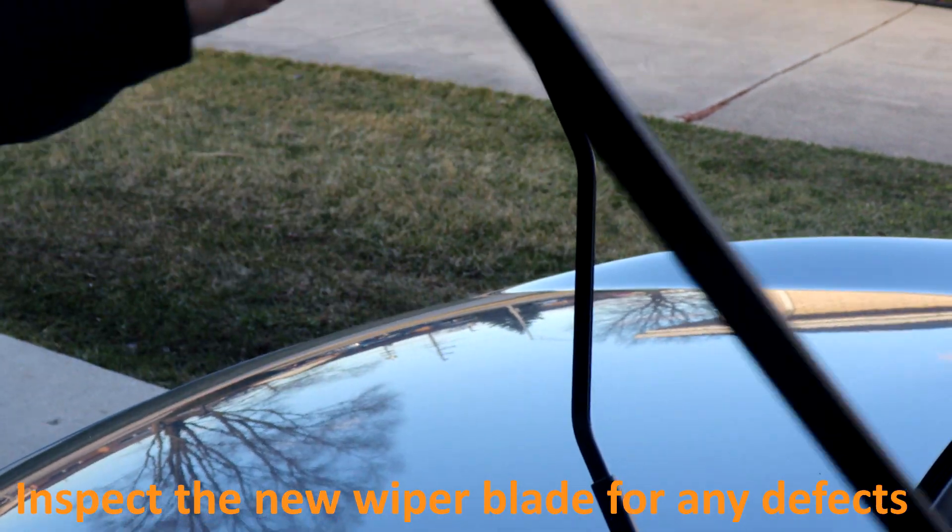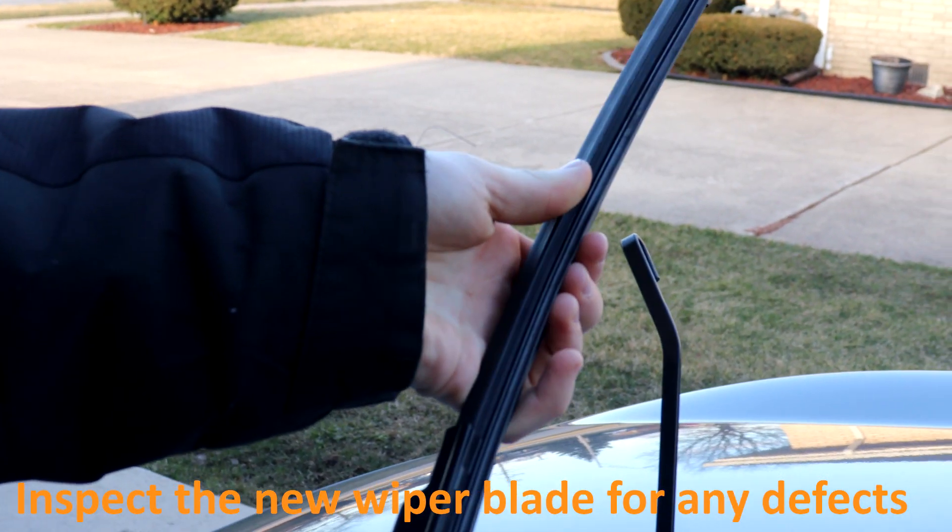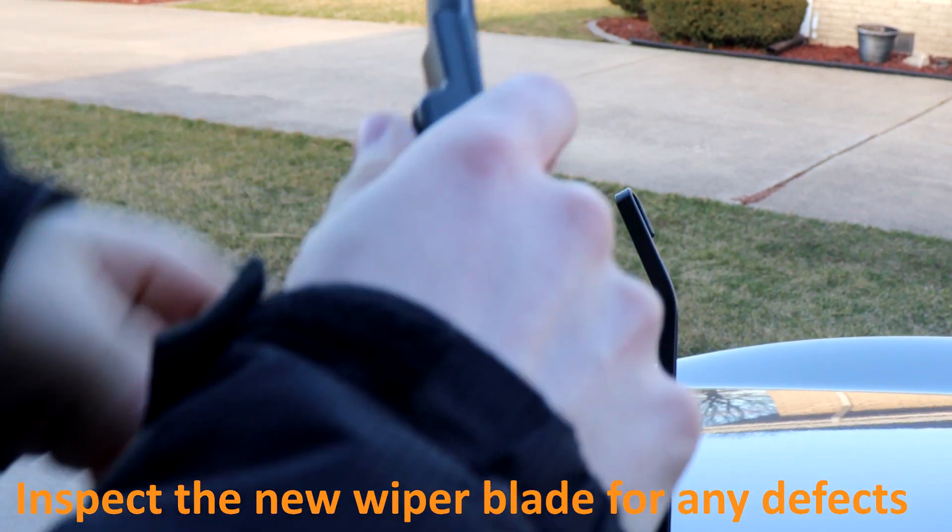Take your new wiper blade and inspect it for any defects. Of course, I don't actually need new wiper blades for this demonstration.